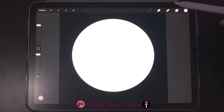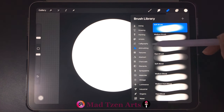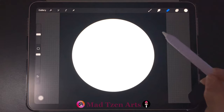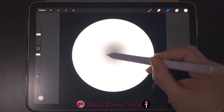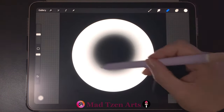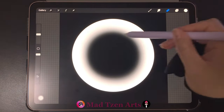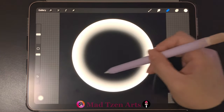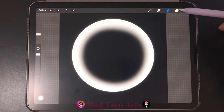Next we'll click on the erase tool up here. You'll need to click it twice to open the brush library, and in the airbrushing category choose the soft brush. Make the brush size 20 percent. Before you start erasing, it's easier to start from the middle of the circle then slowly work your way out to prevent mistakes, resulting in an even white outline. Make the outline the same thickness as you can see on the screen.